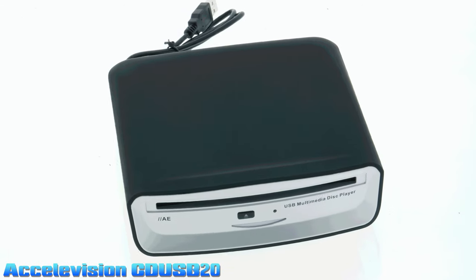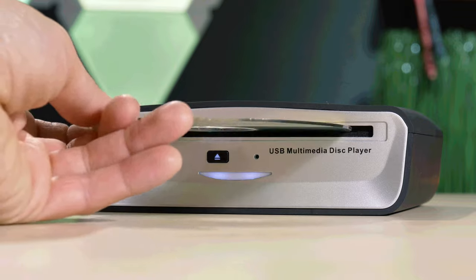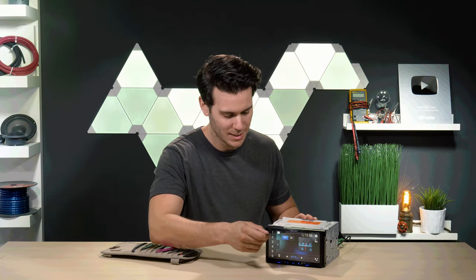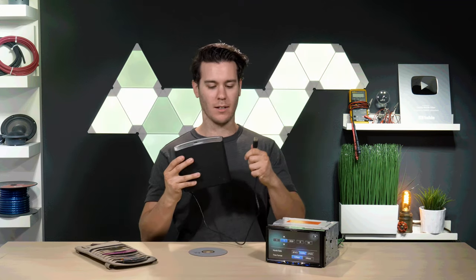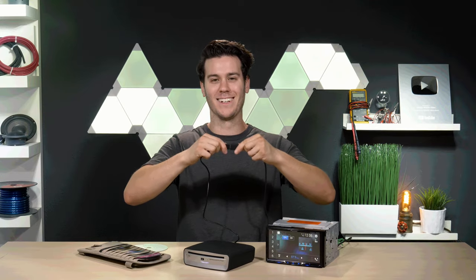The AccelaVision CD-USB20 is a CD to USB multimedia player, allowing you to play your CDs via any USB inputs. The CD-USB20 is the perfect solution to modern stereos without built-in CD players.